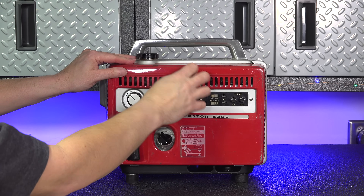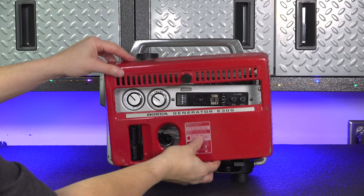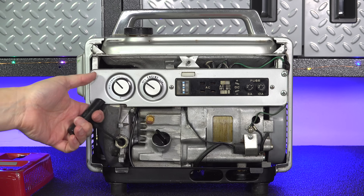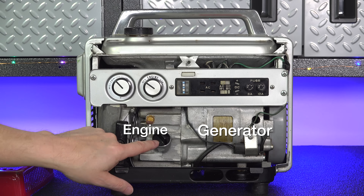The front cover is all steel and is held on with a single thumb screw. Look at the inside of the machine — you can see how well they use the space. You've got your pull starter handle here along with your oil fill, and the way this machine is laid out, you've got your engine along with the part that does the electrical power itself.